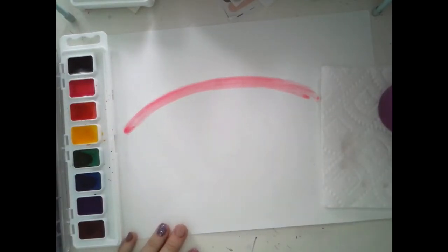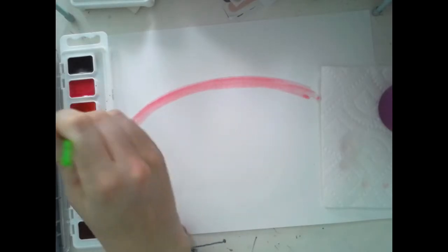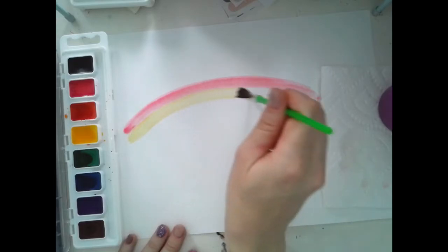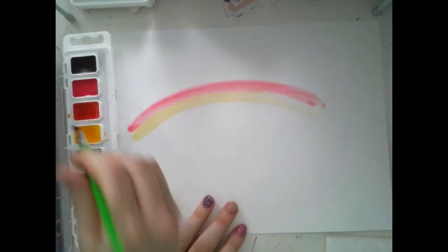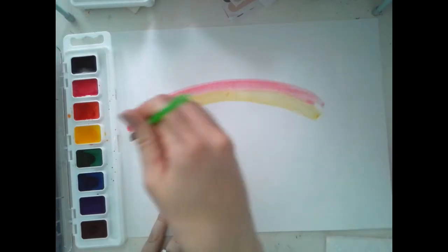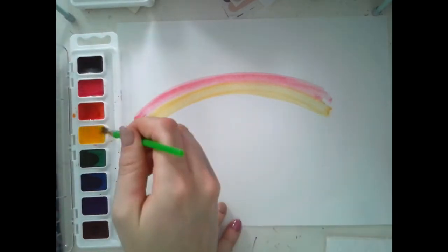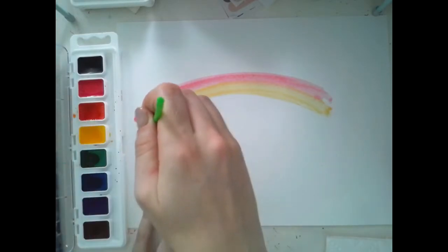Whenever you want to change to a new color, you can't just stick your paintbrush in. You need to put your paintbrush in the water cup, swirl it, swipe it, and then gently touch the new color. I went to orange next — it looks kind of yellow on here but it's orange, because the color that comes after red in the rainbow is orange. Once I've got my orange on there, I go back to my water cup, give it a swirl and a swipe, and go to my next color which is yellow.